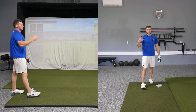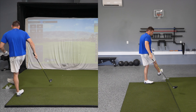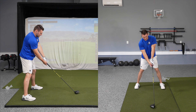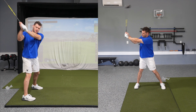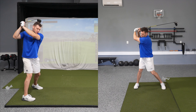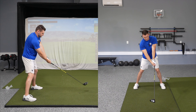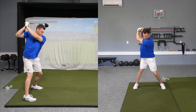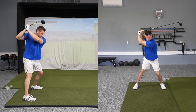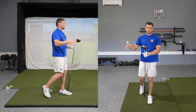The bubble wrap gives you great feedback on when you're actually loading into your front side because a lot of people can't feel that. Now you can obviously do the same thing without bubble wrap — the same philosophy applies. Have your backswing, pause — you should be loaded more onto your right side. Backswing, pause, load front side, turn it off of it. Fast motion, it's going to look like this. Very exaggerated three-piece pause swing.